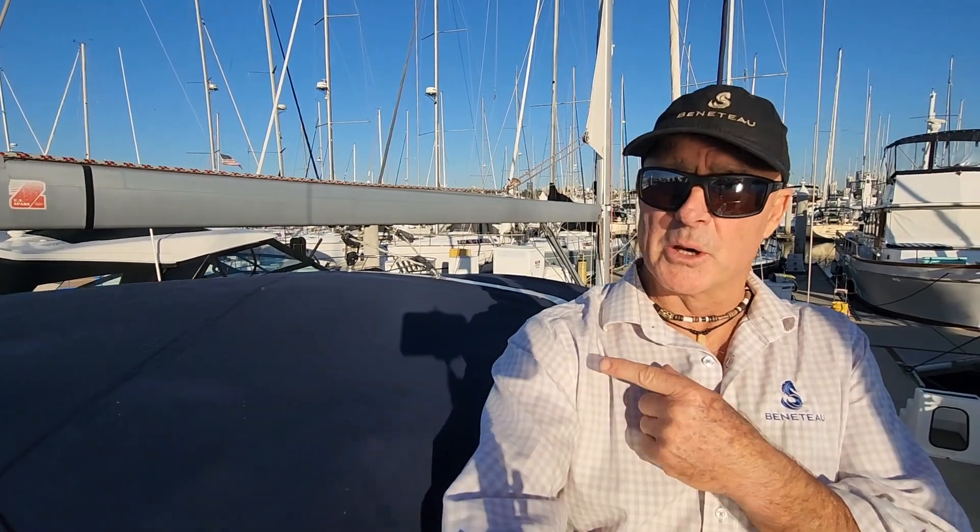Hi, this is Paul Bryant with South Coast Yachts, a San Diego Beneteau dealer, and today I'm going to answer a question that a lot of people have been asking over the years. I've had a few comments on my YouTube videos about the lack of a traveler on the arch on the later generation of Beneteau Oceanus boats. This actually started in about 2011 with the new generation of boats, the Oceanus 41 and 45.